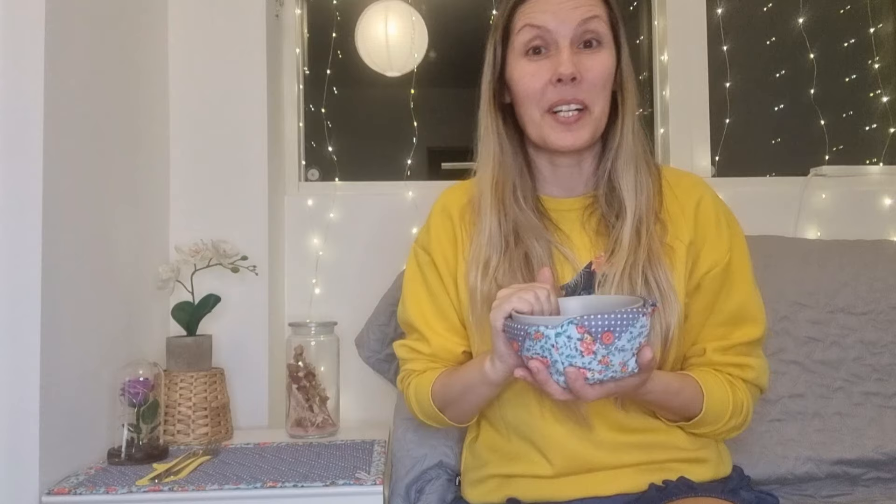You will protect your hands from burning and it will decorate your dinner table. With this project you can use it for a lot of things — you can keep your eggs, your clips, your toasts, and a lot of things. It's very easy. If you like this project, don't forget to give us a thumbs up — it's very important for the channel.